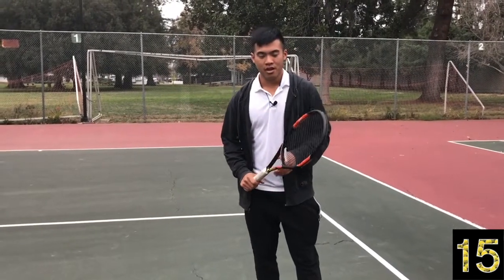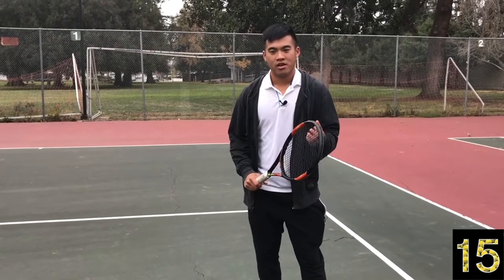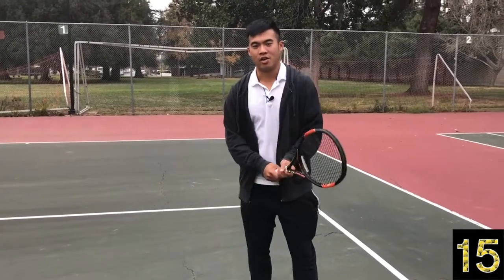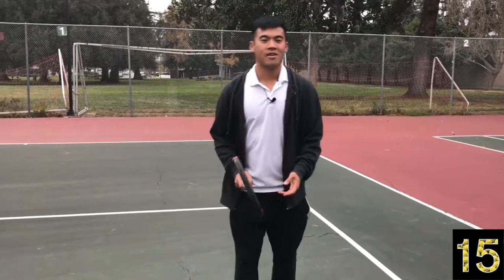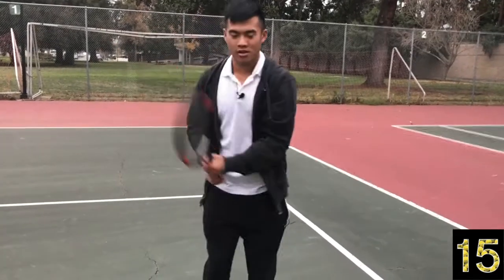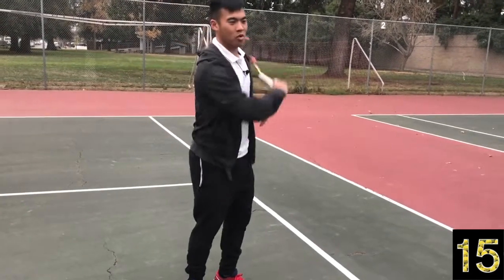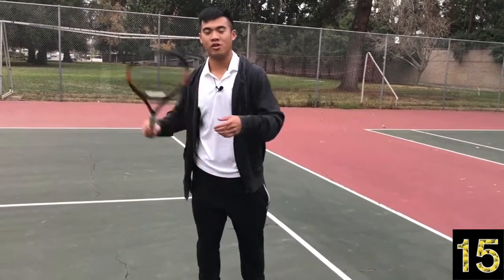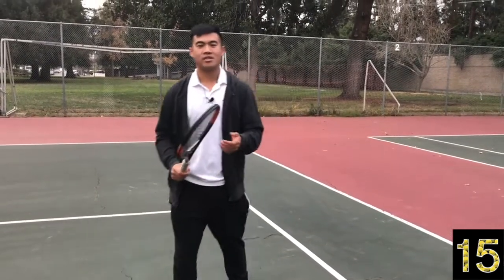A lot of players are not aware of how they're breathing. A quick breath will typically produce a quick and jerky stroke. Whereas a long breath will lengthen your stroke, extend your stroke, and you can feel your energy move with your breath.